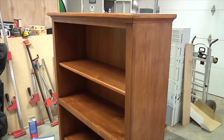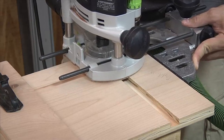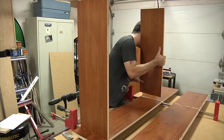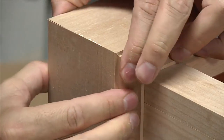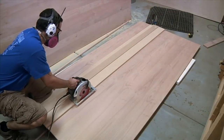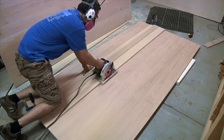With over three hours of video content, you'll learn how to make accurate dados and rabbets, assemble casework, construct a traditional face frame, and attach molding and edging — all using materials available from any home center. You'll also learn how to use a standard circular saw to break down sheet goods cleanly and accurately using a shop-made guide rail.